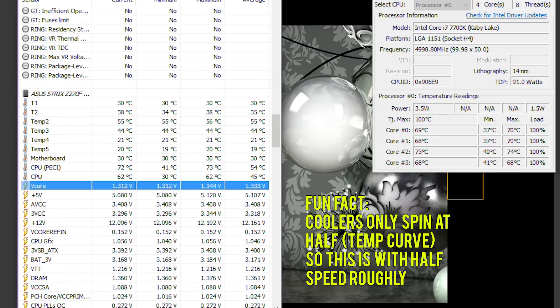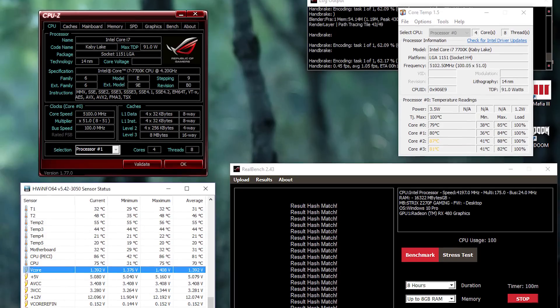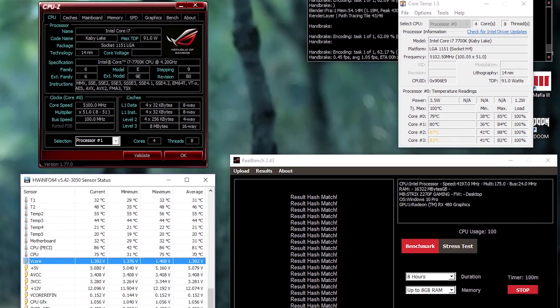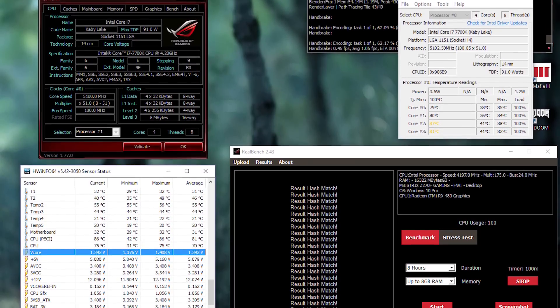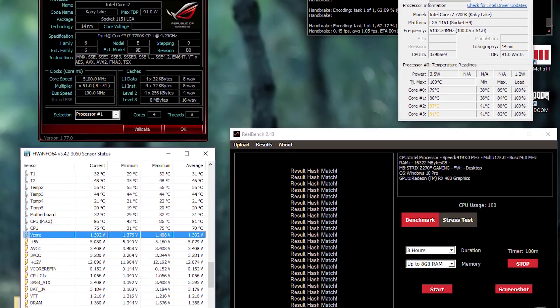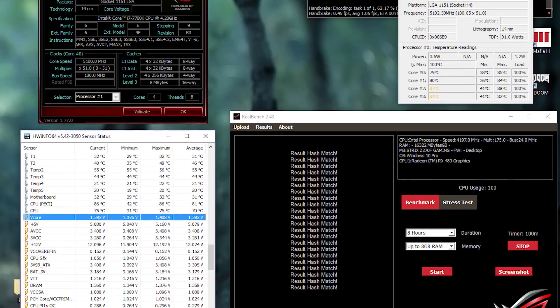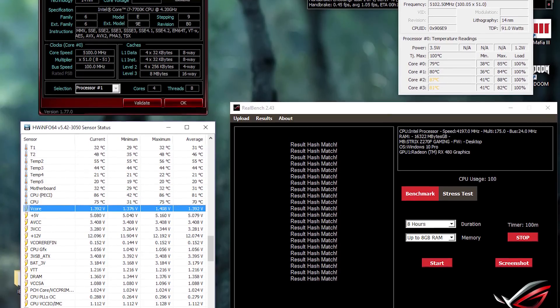5GHz at 1.312V during load is again showing a staggering difference, of course. What has this let me run my chip to? I'm at 5.1GHz, 1.39V during load, LLC6, RealBench 8 hours stable. I'm also AVX stable using an offset of 1, so essentially 5GHz AVX. I tested with 4 hours of Prime95 version 28.1, which will hammer those AVX instructions to heaven and back. I call this rock solid stable.